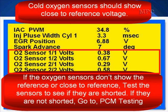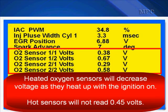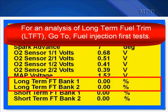Cold oxygen sensors should show close to reference voltage. If the oxygen sensors don't show close to reference voltage, test the sensors to see if they are shorted or not. If they are not shorted, go to PCM testing. Heated oxygen sensors will decrease voltage as they heat up with the ignition turned on. Hot oxygen sensors, after you've had the key on for a while, will not read 0.45 volts.